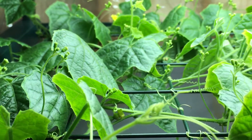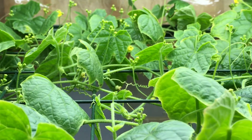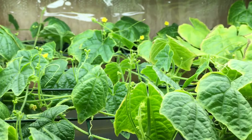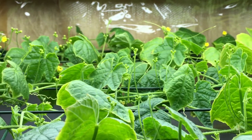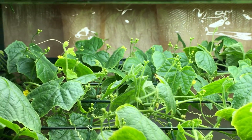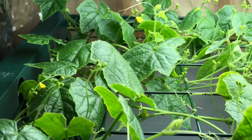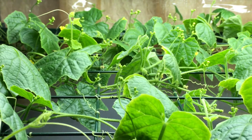Welcome back to the garden. Today I want to give an update on the cucamelon plant, also known as the mouse melon. Up top here there's a ton of male flowers opening up and blossoming, and you can see a lot of beautiful little yellow female flowers as well.